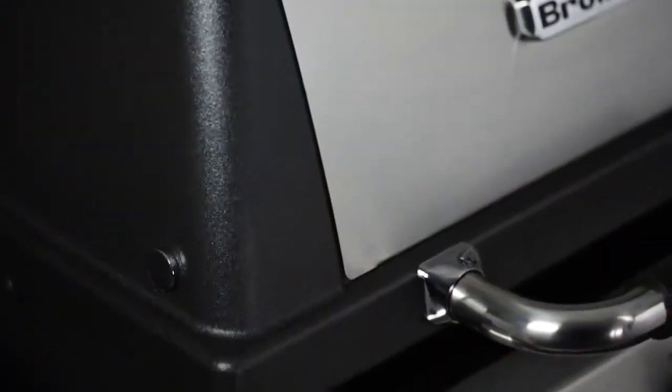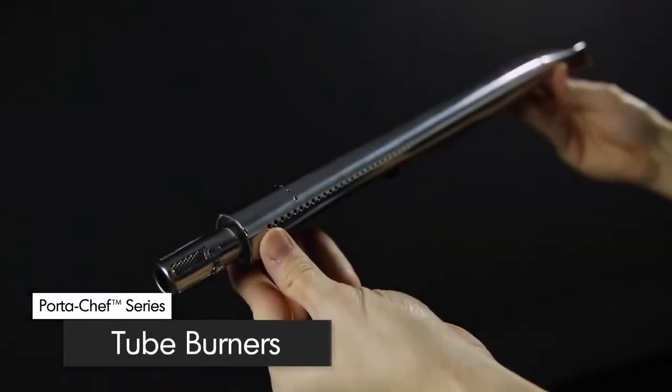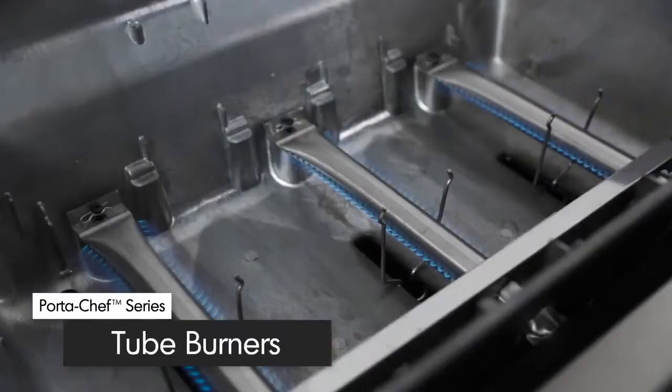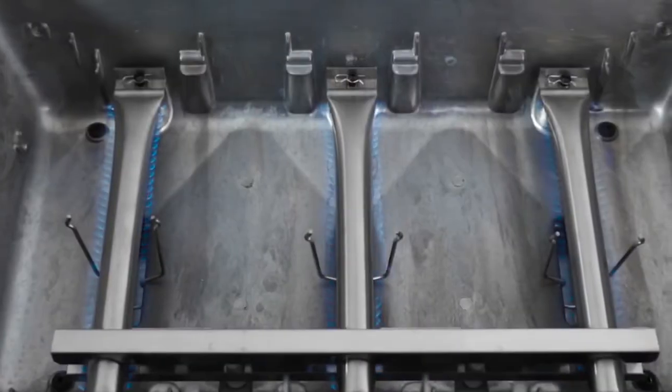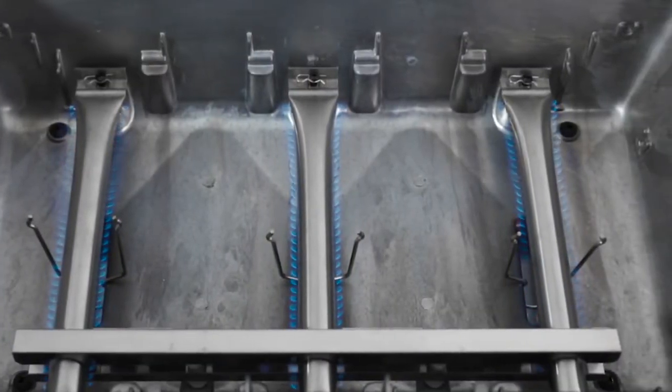The Port-A-Chef 320 comes with three stainless steel side-ported two-burners with 18,000 BTUs of grilling performance. Each burner has two ribbons of flame for a total of six rows across the entire surface of the grill.